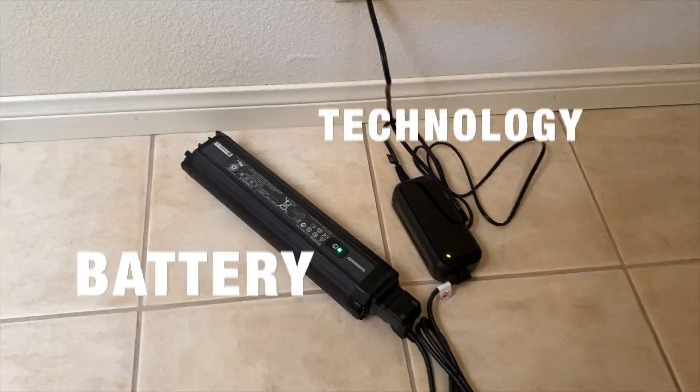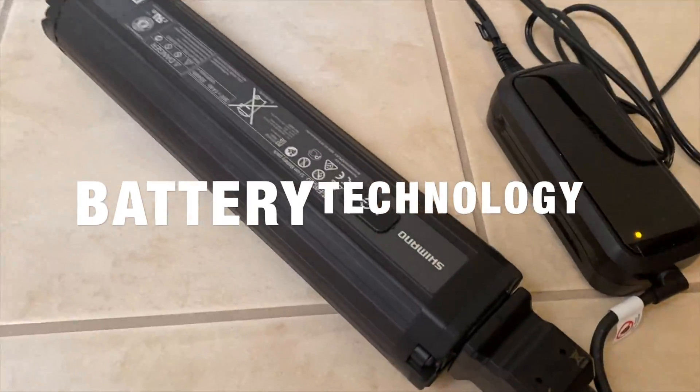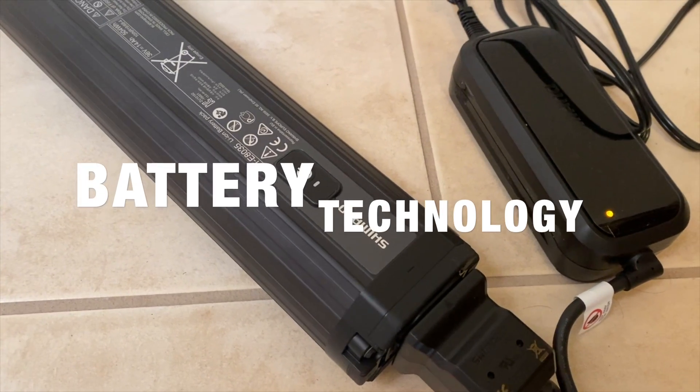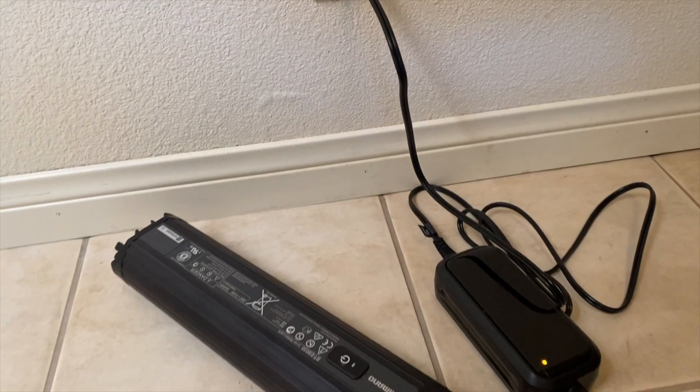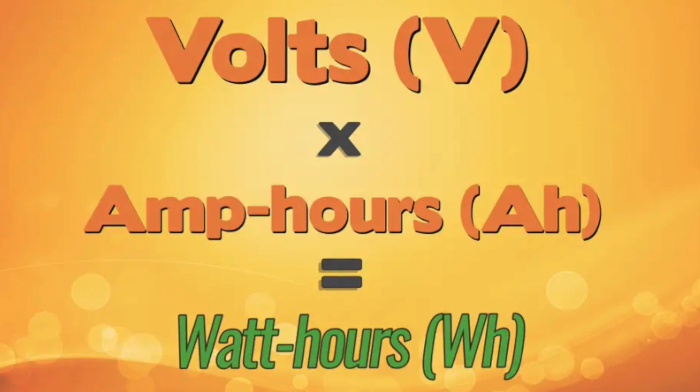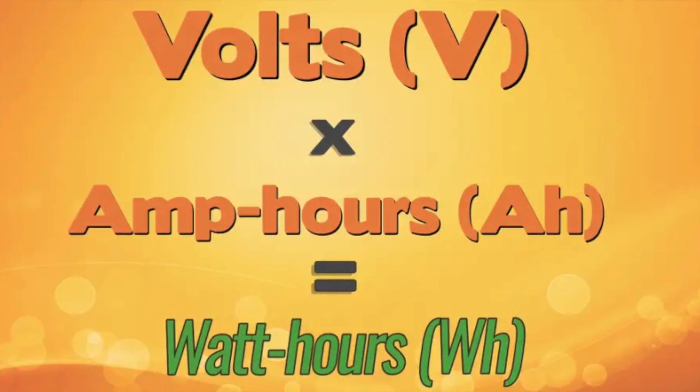Next up is the rechargeable battery. The battery is your eBike's powerhouse, and its performance varies based on its watt hours, or WH. A higher WH rating gives you more power and a longer range.